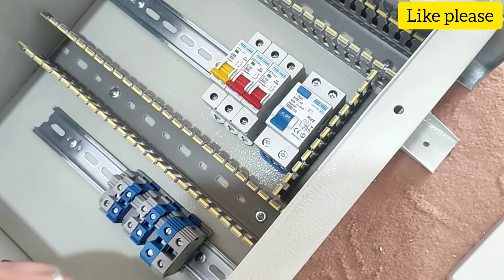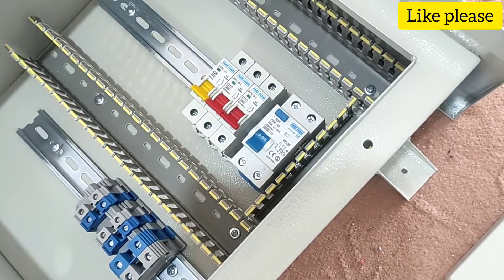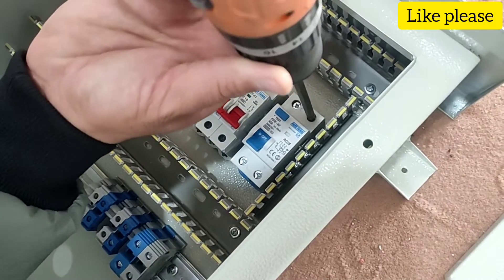So it doesn't need an output terminal. Now we start the wiring. In the first step, we connect the phase and null wires from the main terminals to the input of the RCCB switch.